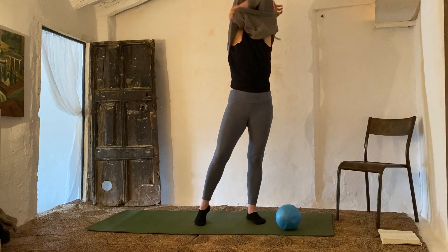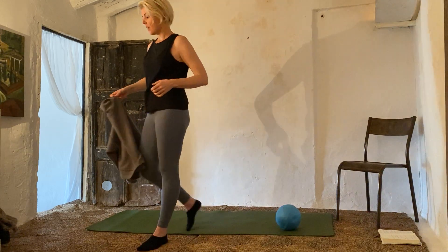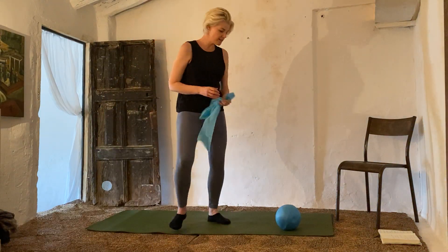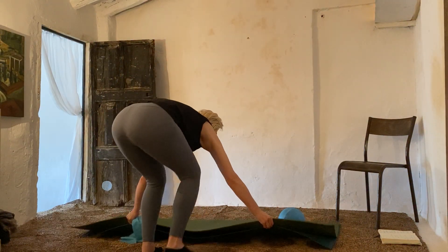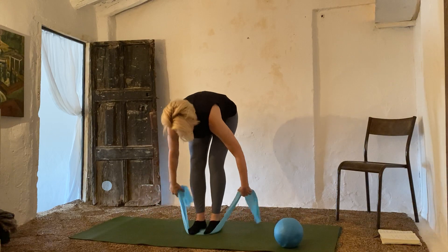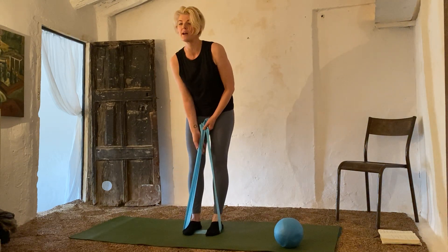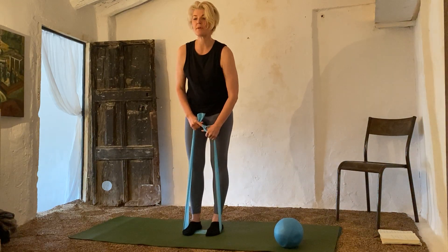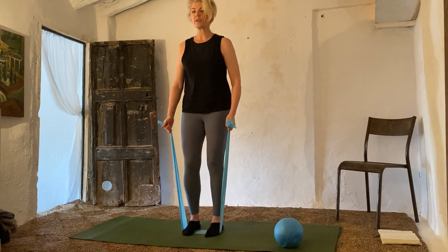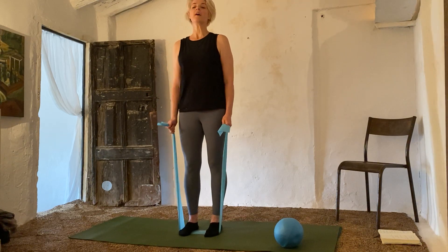Before we go down to the ground, we're just going to grab our bands. Those of you that don't have bands, grab a bicep weight resistance — your heavier one. Those of you that have bands, take them underneath your feet. You'll have to gauge how heavy you want the band — you can take your arms up or down to change the resistance. We're going to go into a hammer grip, so our hands will be facing each other. Pull up — one.